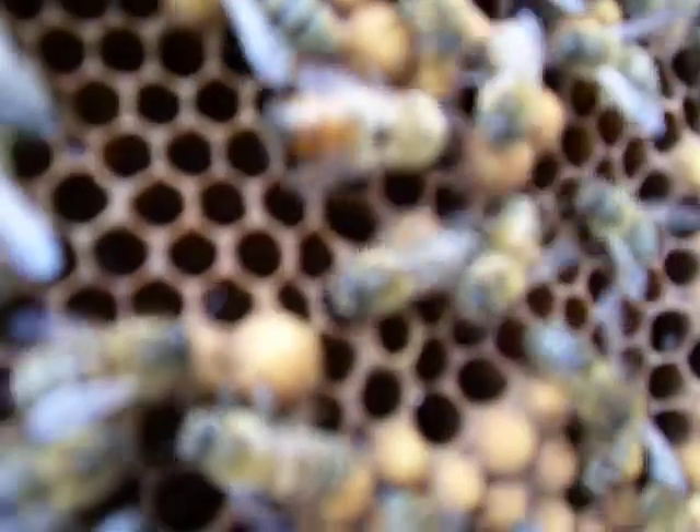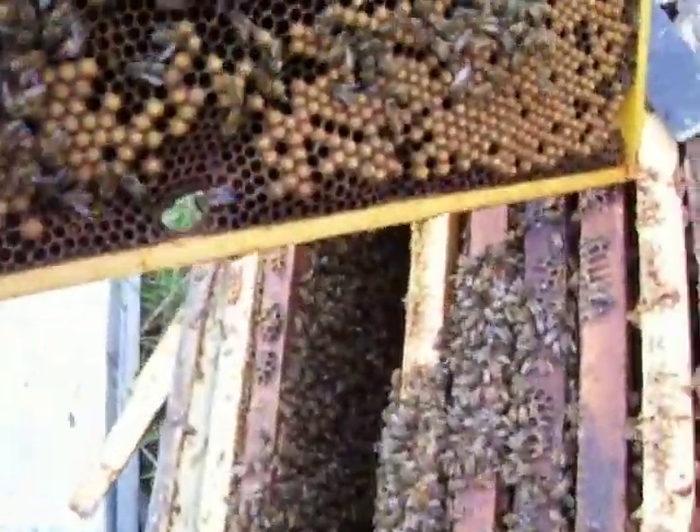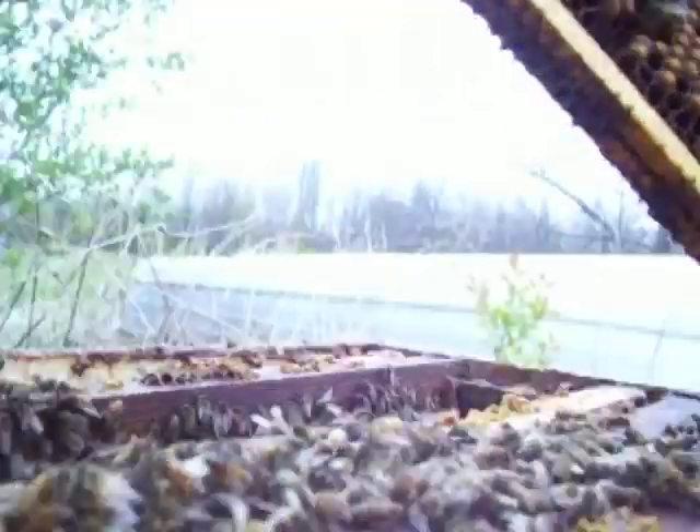A lot of new beekeepers see these and think they're all clean cells. But as you can see in the video, you can tell the difference. It's just some of that foundation I put in and they've filled it all full of drone brood. There's that from last year.